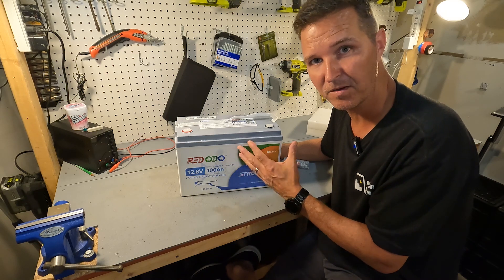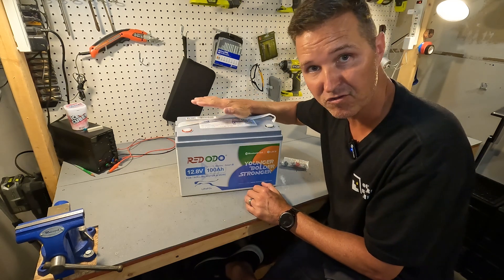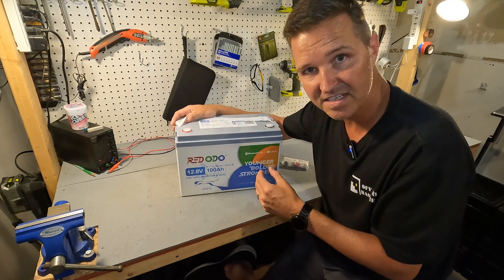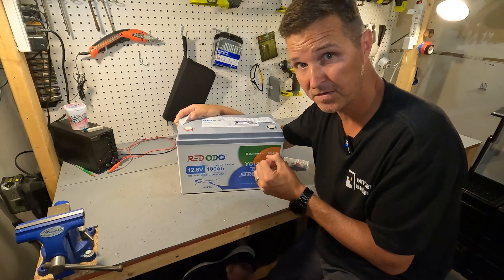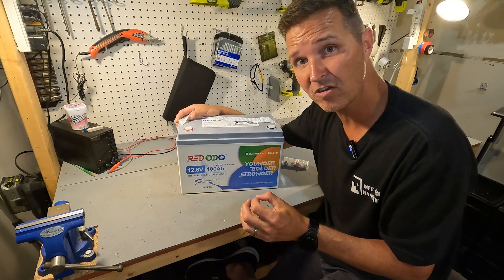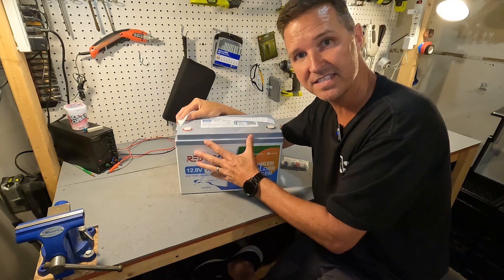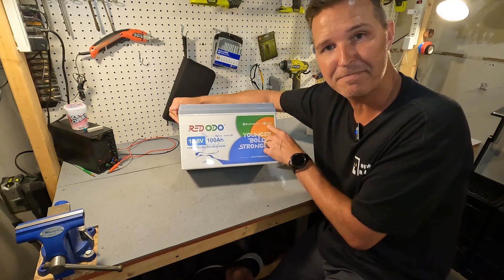I like the fact that they have a lot of information right on the battery so you don't need to go searching for the user's manual. It says it's a 12.8 volt 100 amp hour battery designed for trolling motors, so it is marine grade — I believe IP67 rated. The rated capacity is 100 amp hours, which equals 1280 watt hours. The charging voltage is 14.4 volts, plus or minus 0.2 volts. The maximum continuous charge and discharge current is 100 amps. It also has a QR code on top so you can download the app, because this is a smart battery.